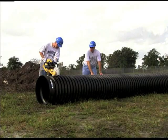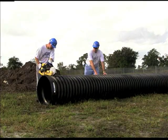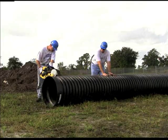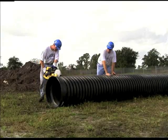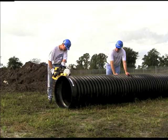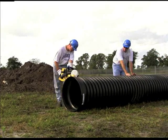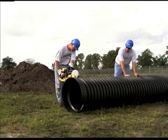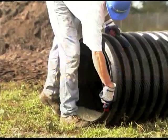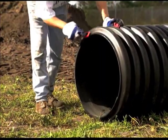Sometimes a pipe must be shortened on the job site. Fabricating pipe in the field is a quick and simple procedure. Begin by cutting the pipe to the desired length. Be aware that 12 inch and larger diameter pipe has a reduced diameter bell and spigot end. One or both of these ends may need to be removed to ensure proper joining of the pipe to a replacement coupler or fitting.